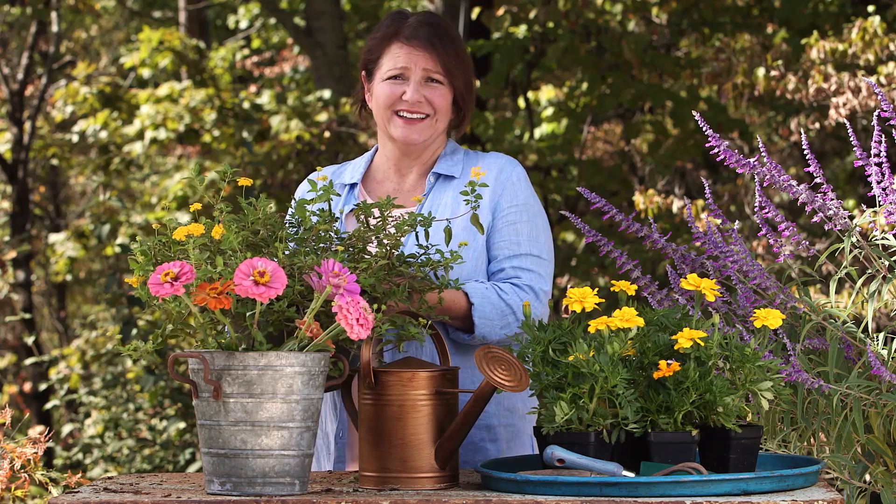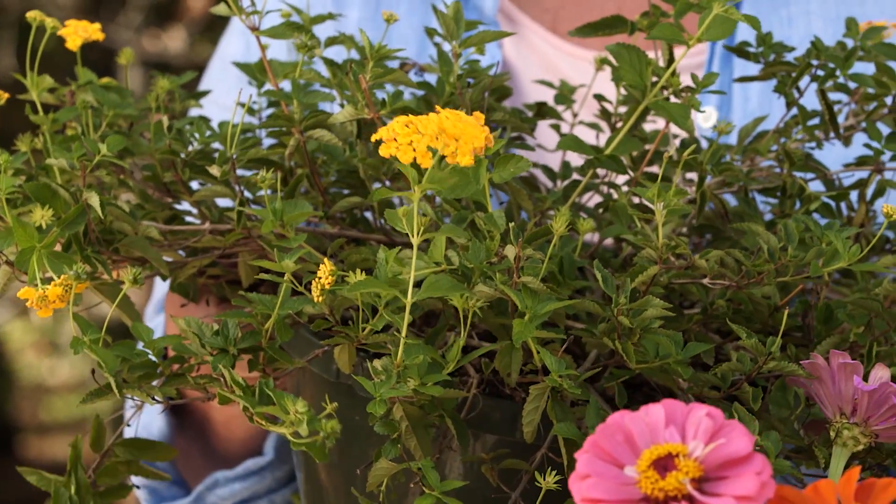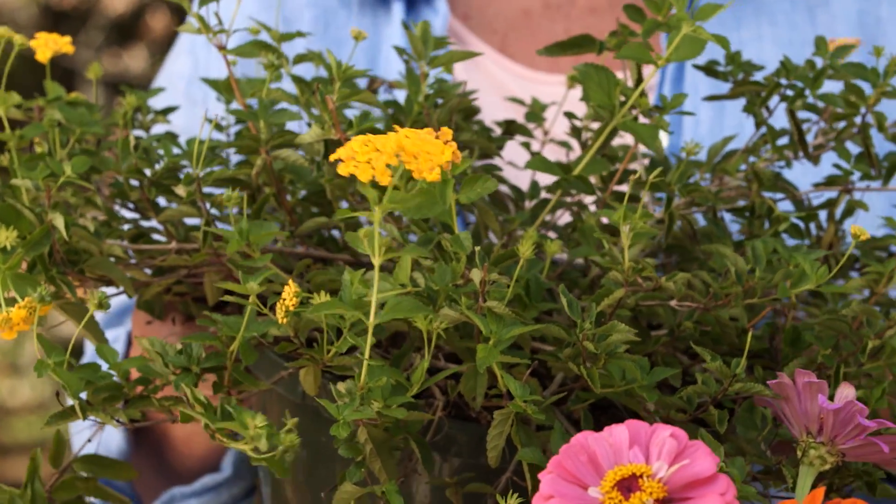One of my favorites is Lantana. It's a very tough plant that endures drought, heat, and poor soil.